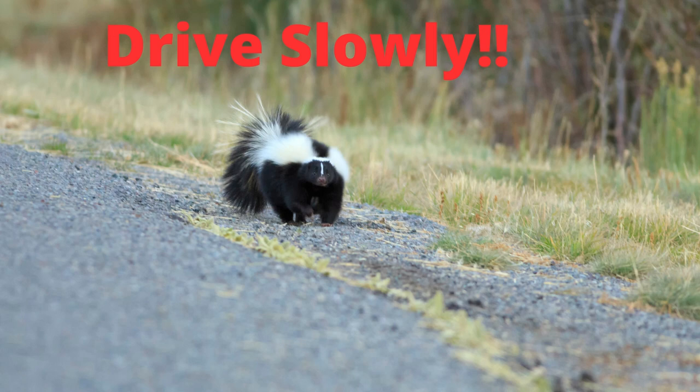Pepe Le Pew is out and about looking for the perfect woman. From mid-February to late March, skunks are coming out of their winter cozy spots — they are looking for food and mates. Please drive slowly and watch out for wildlife. Skunks are polygamous, and males may mate with several females. During mating season, a male may travel up to four miles to find a mate.